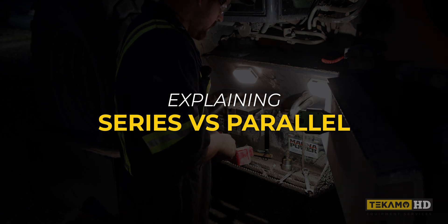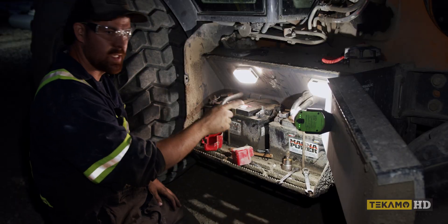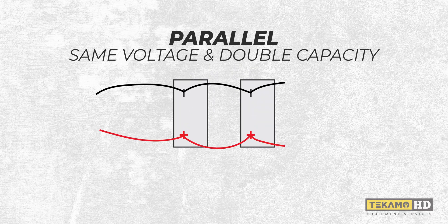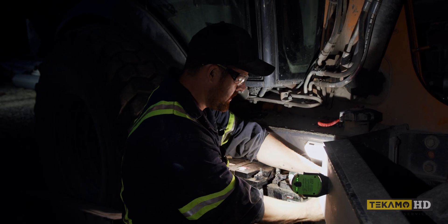Quick overview of series-parallel connections. In a parallel connection — negative to negative, positive to positive — you get double the cranking amps and the same voltage. So 12 volts stays 12 volts; you don't double your voltage. You double your cranking amps instead.